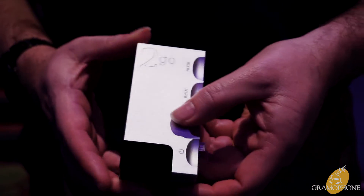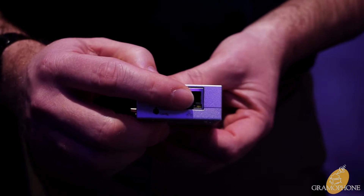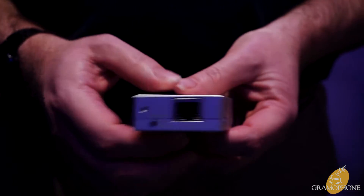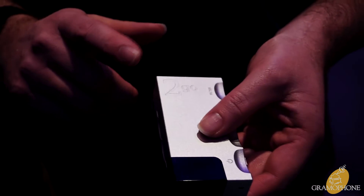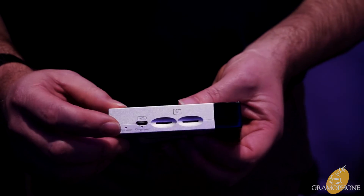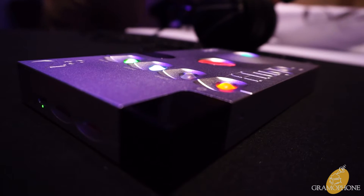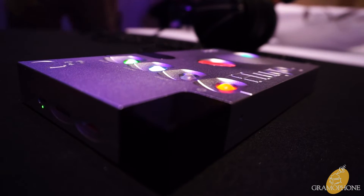As you can see, we have both wireless and also Ethernet connectivity to connect directly into your network. This is a Rune endpoint — it is a DLNA server and renderer and also has Bluetooth capabilities. We have two SD card slots for up to two terabytes each, so four terabytes of storage in total.